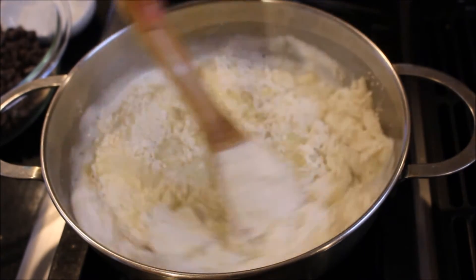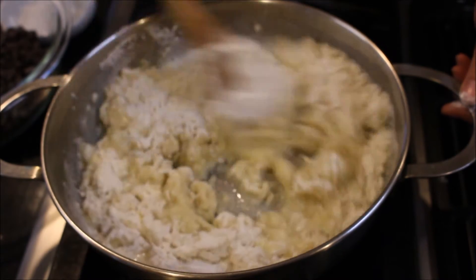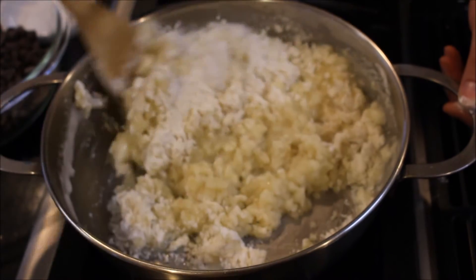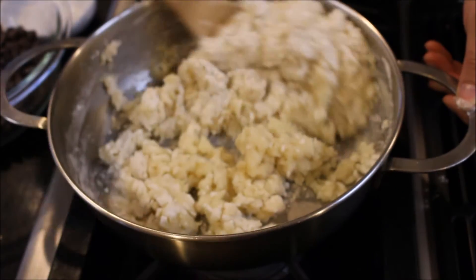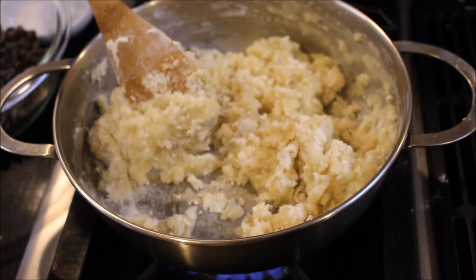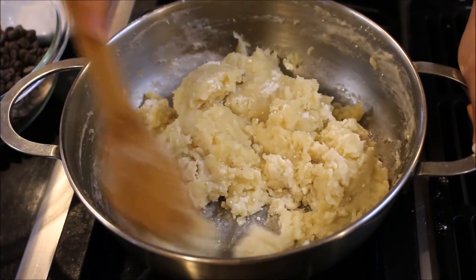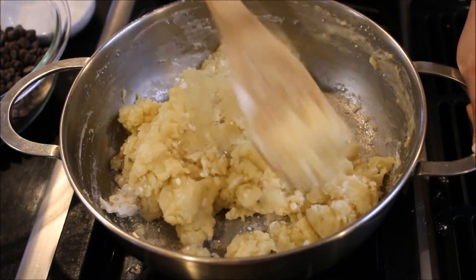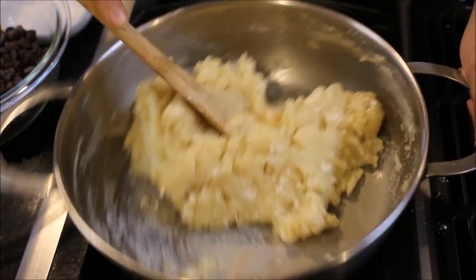I'm just going to mix and it's going to all come together and form a nice dough. We're going to cook this for just a few minutes until it all comes together and kind of coats the bottom of the pan. I'm going to raise the heat a little bit. We're cooking this so that way the raw flour taste goes away and it gets a nice nutty flavor.